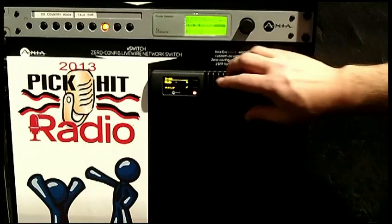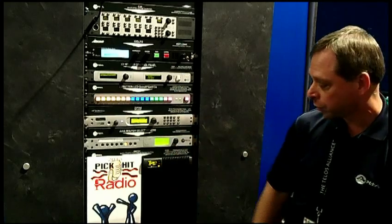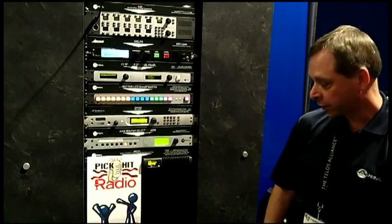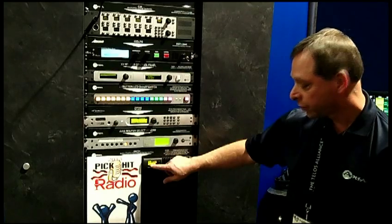Based upon that nickname, the switch will assign itself an IP address. All you have to do then is plug it into the network and start streaming audio. I want to go back to the information screen, because this is something unique to small Ethernet switches — as far as we're aware, nobody else has implemented something like this.